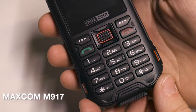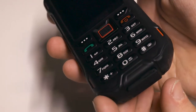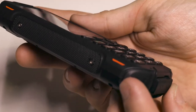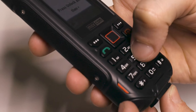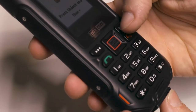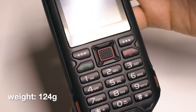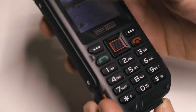This is the Maxcombe M917, a classic phone with limited abilities aimed for those who are not really looking for any fancy smart features, or elderly people who do not care about smart gadgets at all. It has a plastic body which is not the best quality, but compared to the price it's acceptable. The weight is 124 grams, which is quite heavy in this category because of the battery.